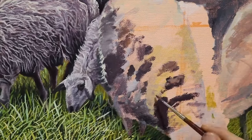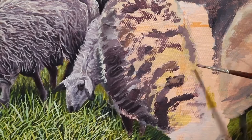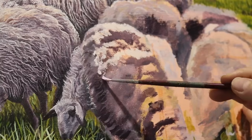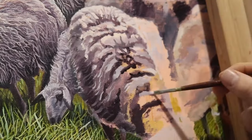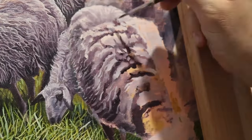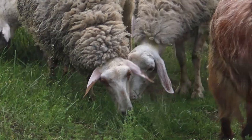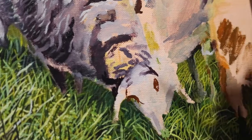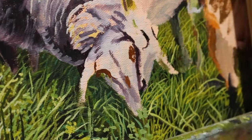Lights and darks play a very important role to establish a sense of volume for these sheep and also the depth of their hair. So before I go into lots of detail, I lay out darks and lights — not only to establish their volume but also the depth of their hair. There are grooves, separation, crevices, and patches of hair, and having soft edges in the deeper areas and sharper ones on the top surface of the hair helps establish that.